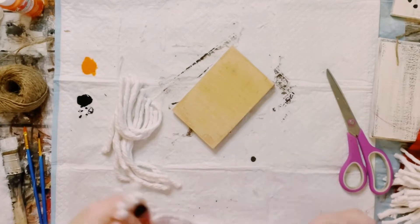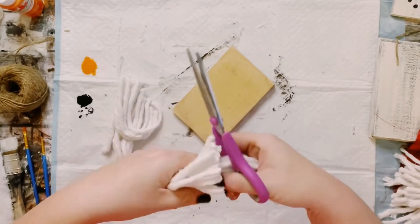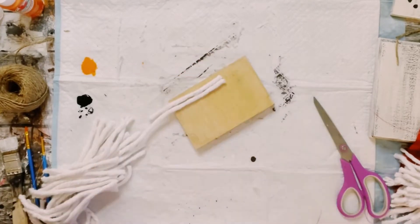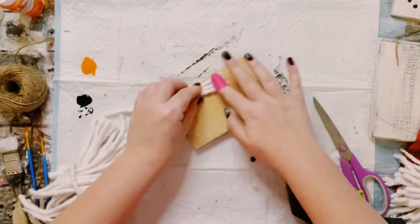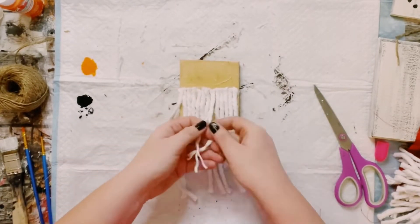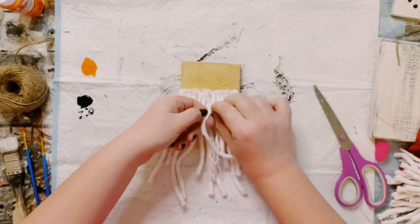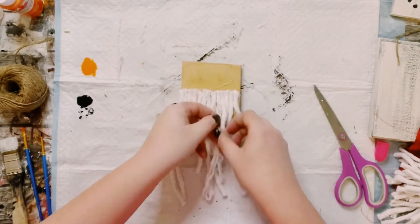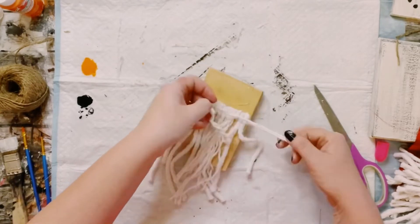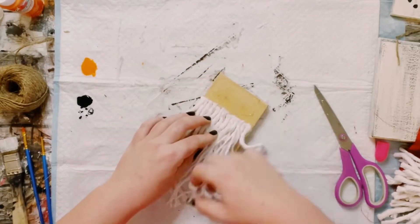Just kind of measured out how long I wanted the strands to be and just began cutting those down. And then all you want to do is just start hot gluing the strands right onto the piece of wood. Then I just began untangling each of the strands — this is just going to make the mop head a little bit more fuller and look just a little bit more realistic like a beard.